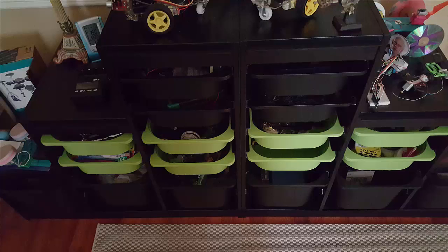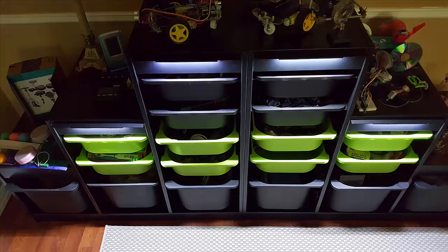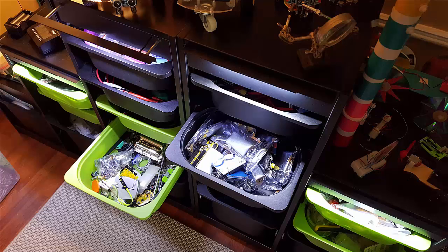One of the nice things about this project is when the lights are off, you really can't see them. But when you turn them on, it's a big improvement — it's so much easier to find things in all these bins.